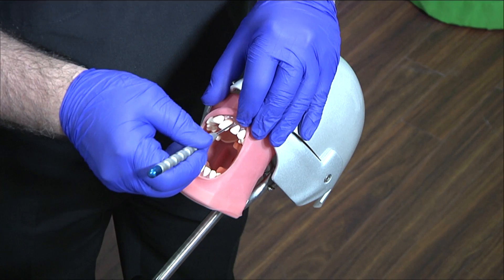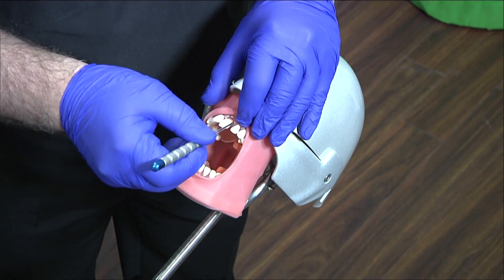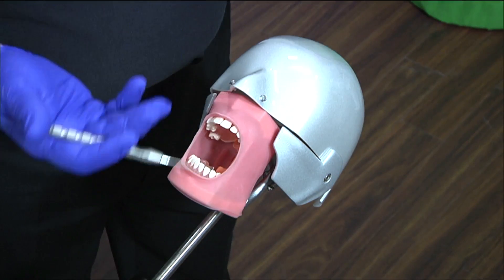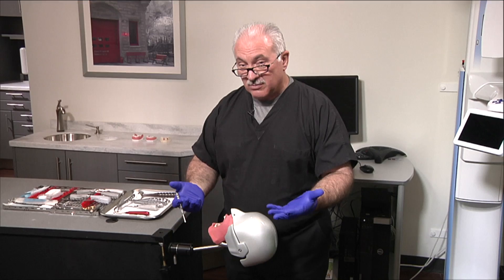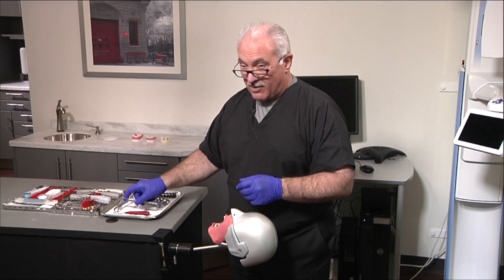I'm not gripping it, I'm not ripping it — it's finesse, not force. You can loosen it up. Your alternative would be to reflect the flap, remove buccal bone, replace the flap, suture it, and then you have an alveolar defect.